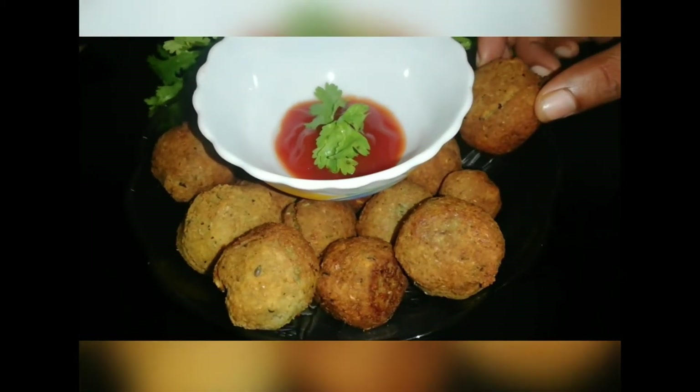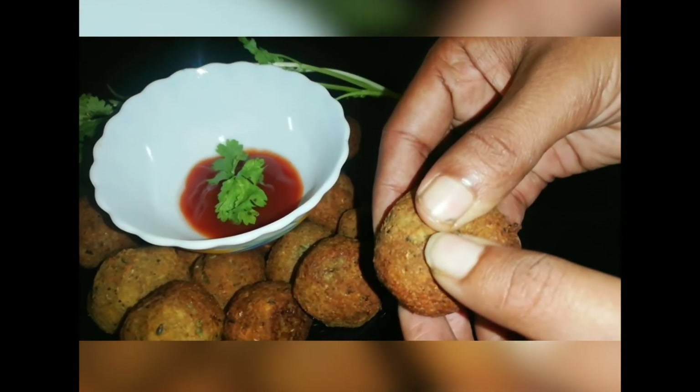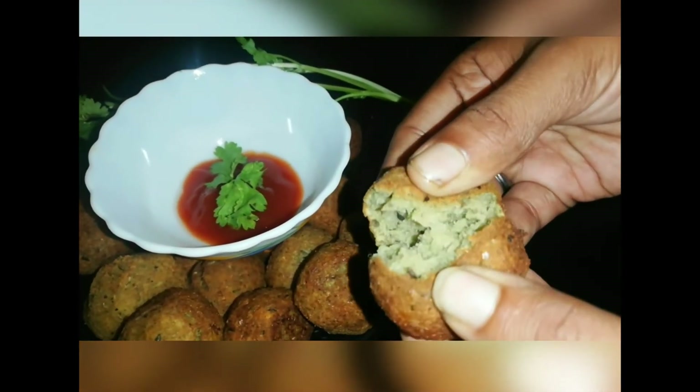It's a good taste. I'm going to put it in a bowl. This is a very good color.